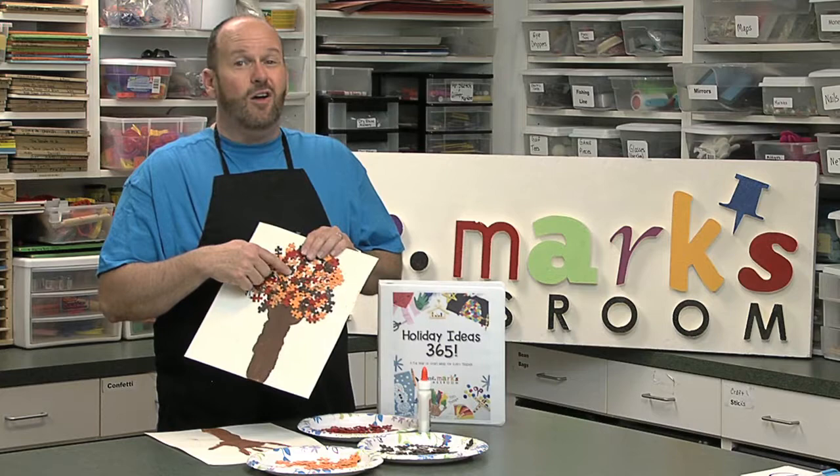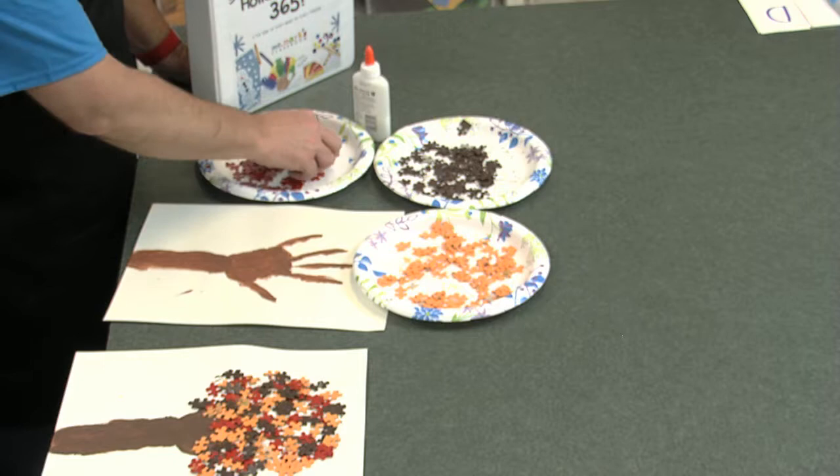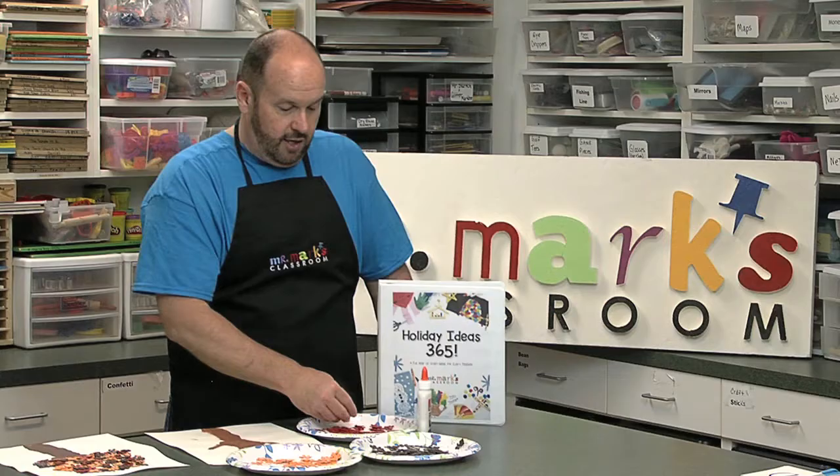I thought it would be great fun to use puzzle pieces, because we haven't used these old leftover puzzle pieces in a long time, so we might as well use them for something new. We went ahead and painted up some orange ones, some brown ones, and some red ones.